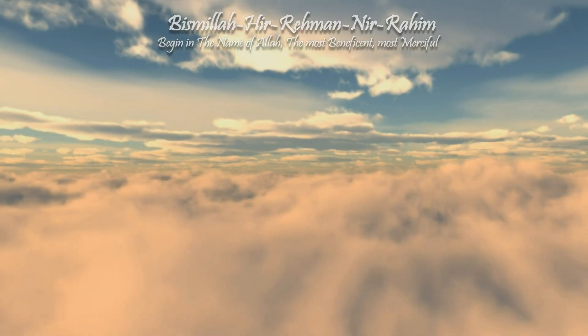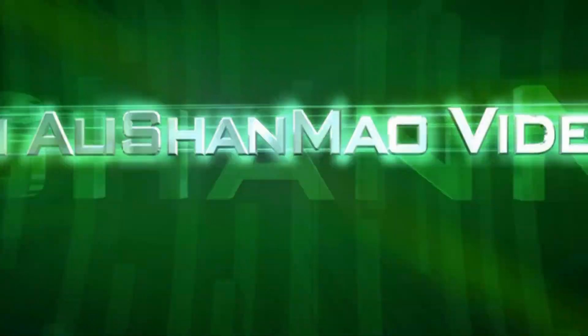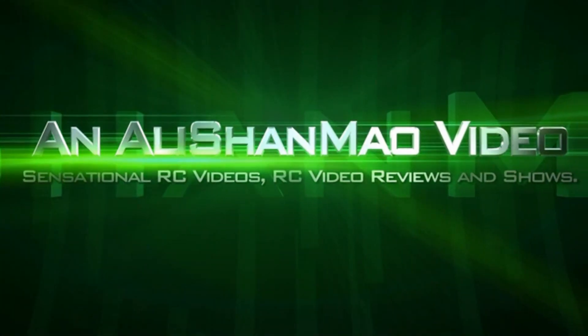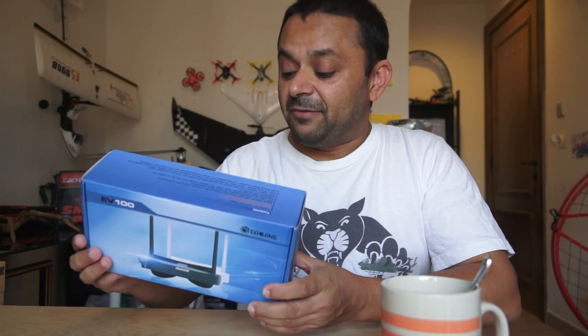Bismillah ar-Rahman ar-Rahim. As-salamu alaykum and greetings — Alisha Maw here, enjoying my tea. In this video I am very excited to have my hands on this Isshin EV100 FPV video goggles.